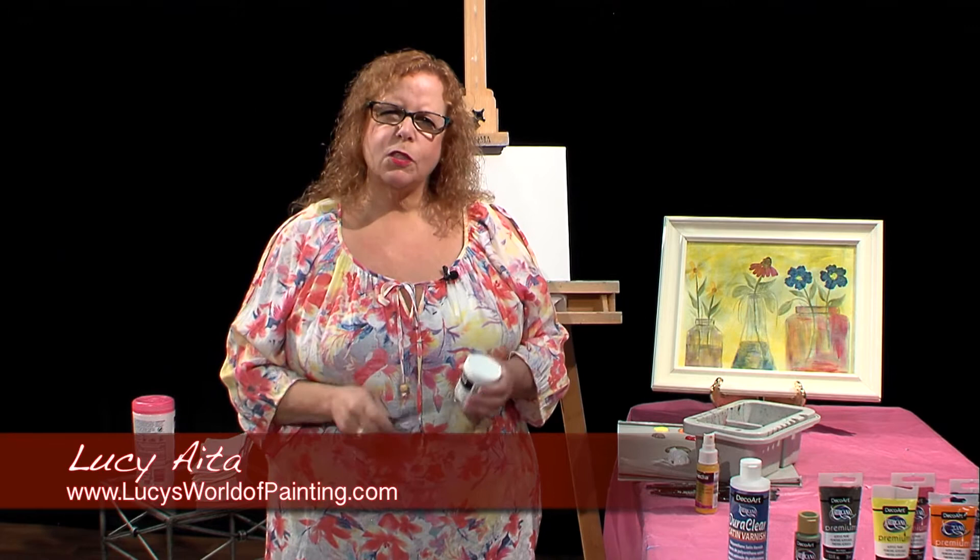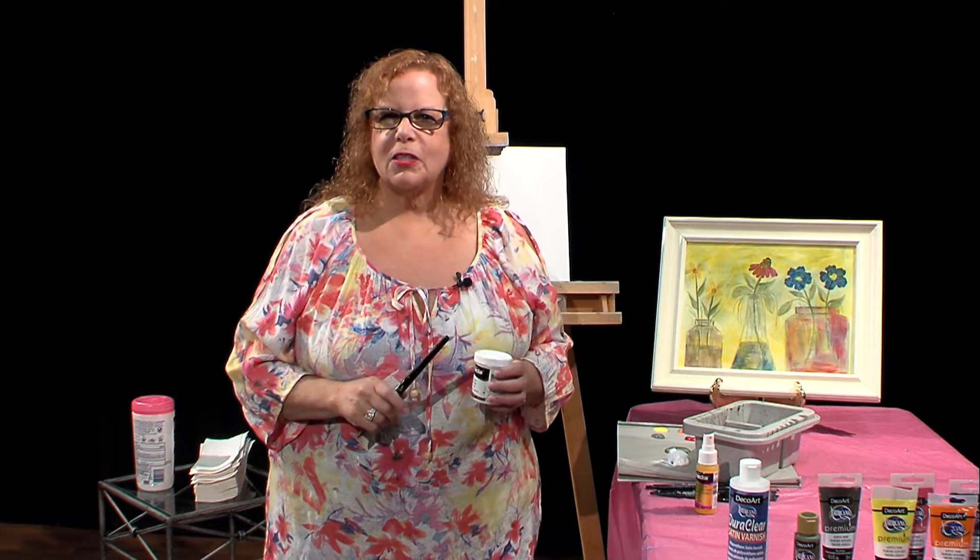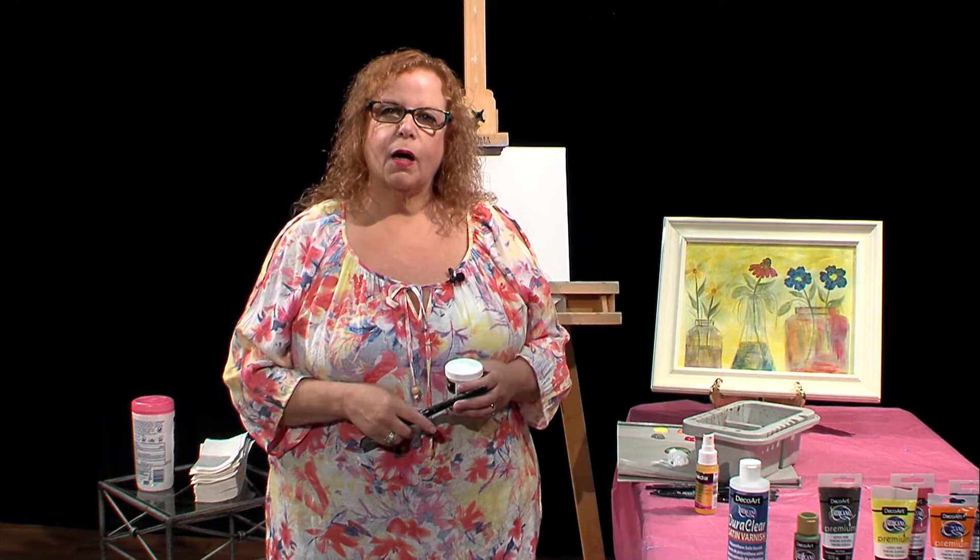Hello and welcome to Lucy's Big Beautiful World of Painting. I was inspired by a vintage watercolor greeting card that I found a few months ago. I'm going to try to do something that's fun. I like those greeting cards that look like children painted them, and it's just a lot of color on them.